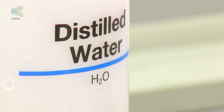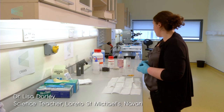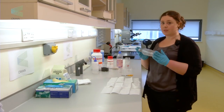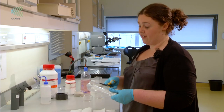For this experiment we're going to be making water filters and looking at how effective water filters are depending on what they're made of. We're going to make simple water filters using plastic bottles. The first thing you have to do is take a plastic bottle and cut it in half, so very carefully with scissors.